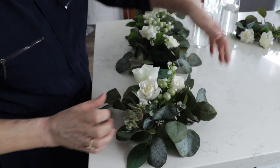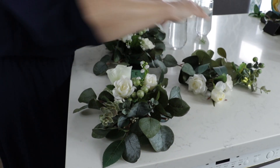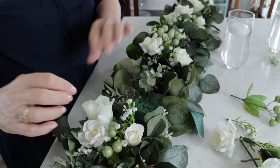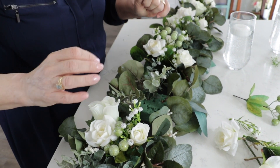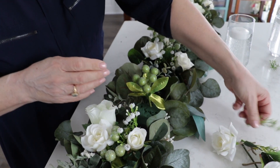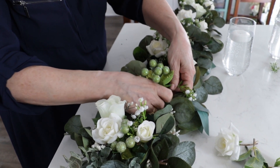With floral arrangements it's nice to step back and look at them to make sure they look okay. When I start I usually try to divide out how many roses I have so I make sure I have enough to do everything — same with the little decorative balls. That way when you get to the last one you don't discover you've run out of supplies.